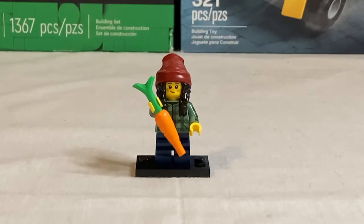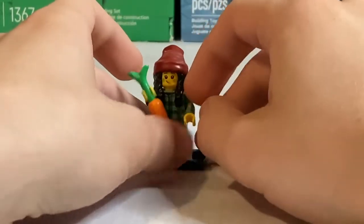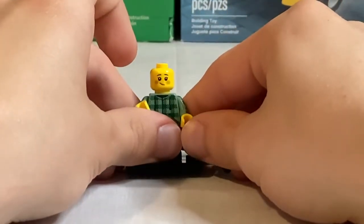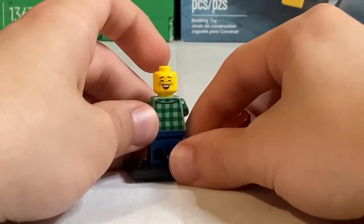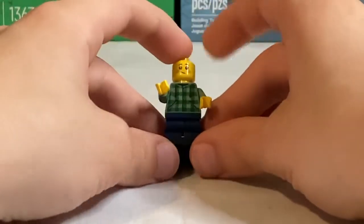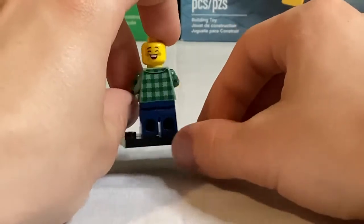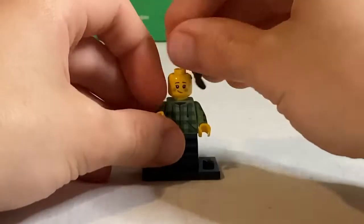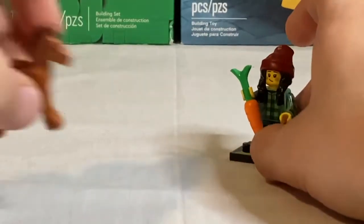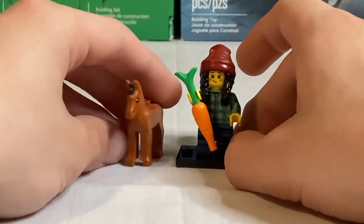Next here we have the Horse and Groom. The groom is a cute little girl with a beanie piece first introduced in Hidden Side, which also includes braids. Her face has a smirking side and a really happy smiling side with braces and freckles. The torso is a flannel piece with side arm printing on both sides and back printing. Her accessory is a carrot meant for the foal — a really nice new baby horse mold that I hope they use in future sets.